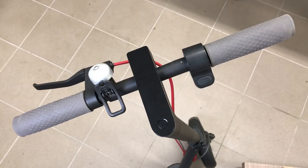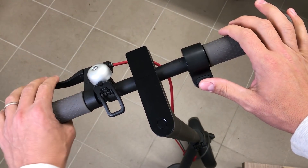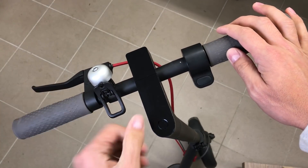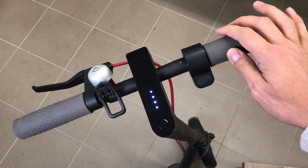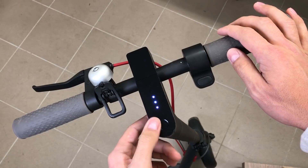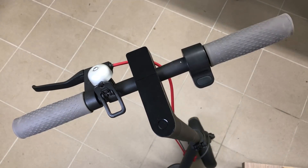Hi, I have a Xiaomi M365 electric scooter and it is the best electric scooter for this price at the moment. However, there is some lack of functionality that really annoys me. This M365 scooter doesn't have an onboard display where speed, trip, total, remaining distances and other useful information could be visible. Yes, it is possible to use a smartphone and connect via Bluetooth, but this isn't comfortable to use.